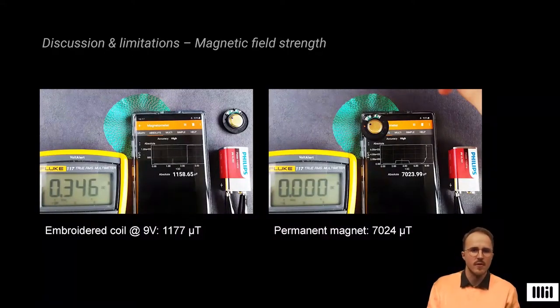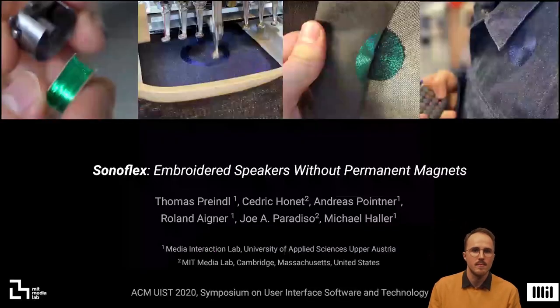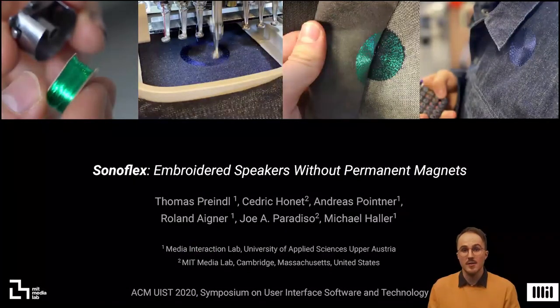Informally comparing the magnetic field strength of the embroidered coil with a permanent magnet, we see the limitations of our approach. The flexibility has to be traded for a weaker magnetic field. A high amount of current is needed to power the coils, which tends to heat up the textile. To avoid overheating, the current passing through the biasing coil should be limited, only being powered when an audio signal is emitted. Thank you for your time and enjoy embroidering.